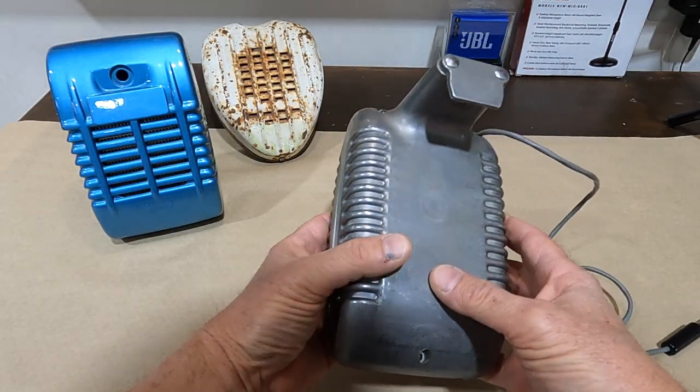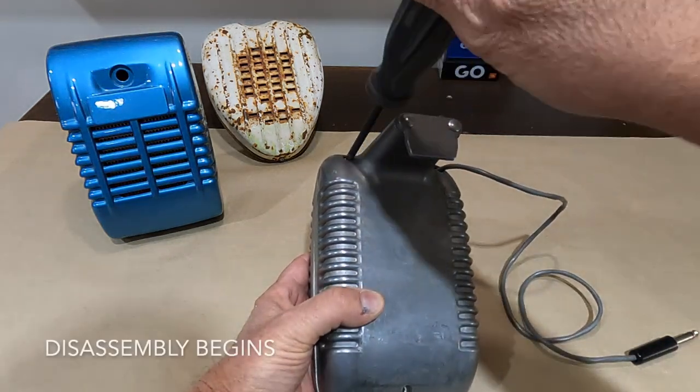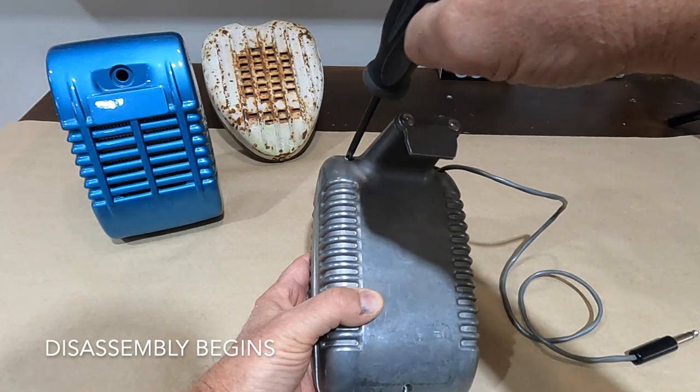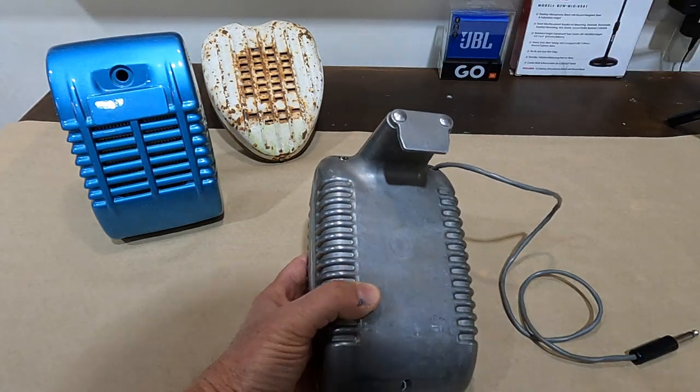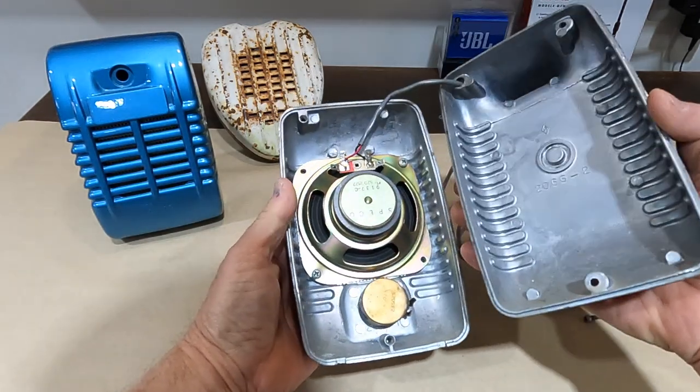Hello and thanks for watching. In this video, I'll show step-by-step my process for building a custom Bluetooth drive-in theater speaker. And as a bonus, I'll give it away to one lucky subscriber. See description for details.